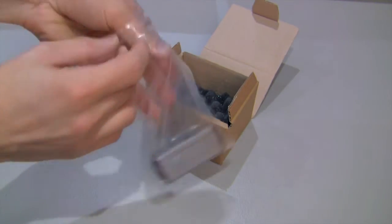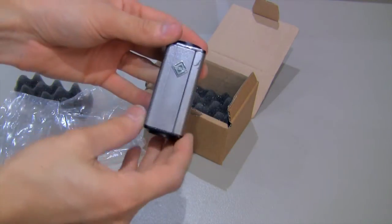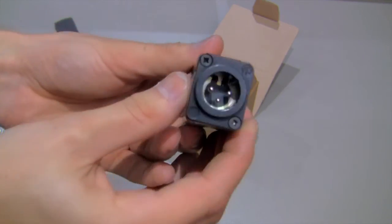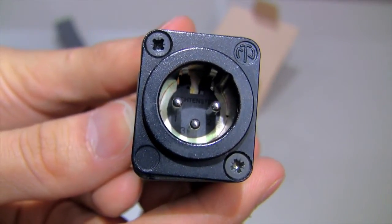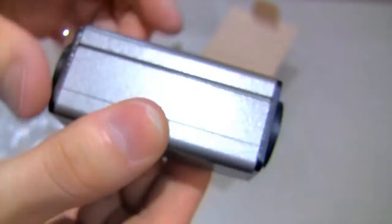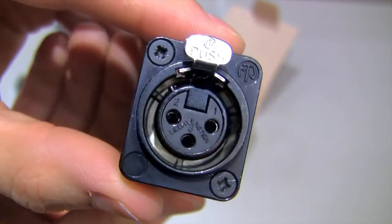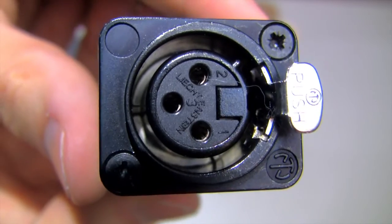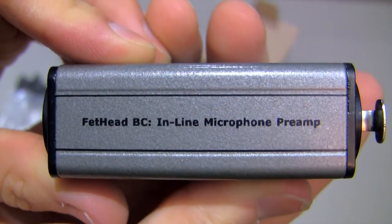I've been waiting so long to try this out, I'm so excited. Here's the unit itself — it's kind of shiny. On the sides we have Neutrik connectors — authentic Neutrik connectors, which is kind of cool. I'm very happy to see that. We've got a locking connector on the other side as well, so that is pretty nice. All in its Neutrik glory. Fethead Broadcast inline mic pre.